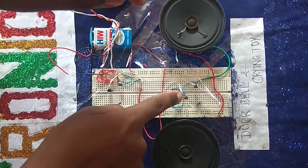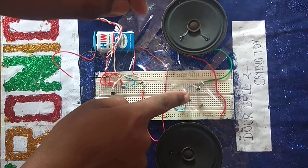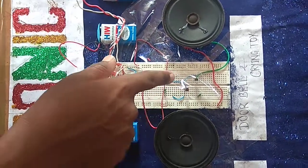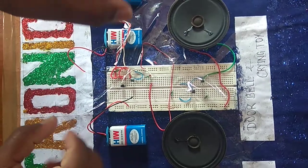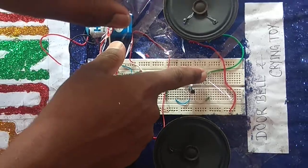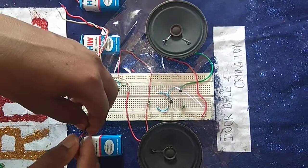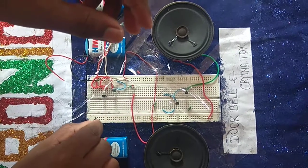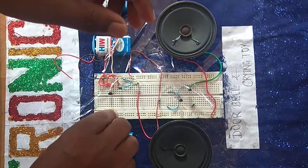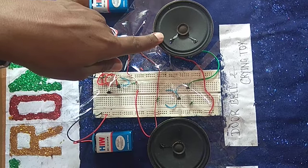This is the doorbell circuit and this is a transistor BT66 or U66. This is the second battery. This is the first battery-type test and this is the second battery-type test.